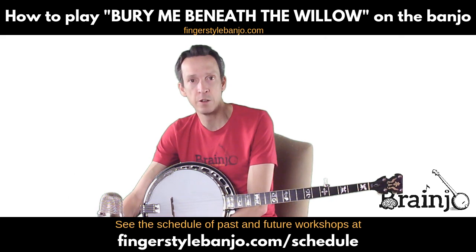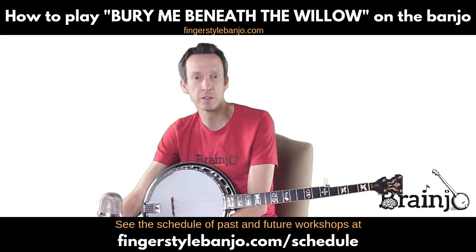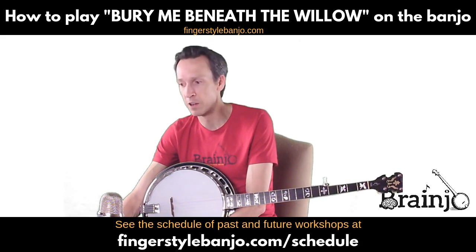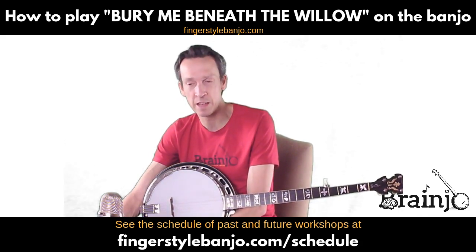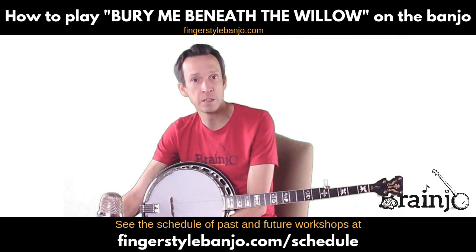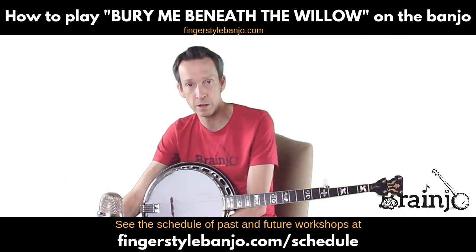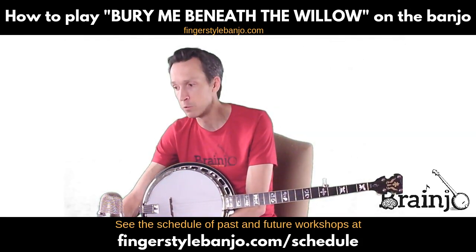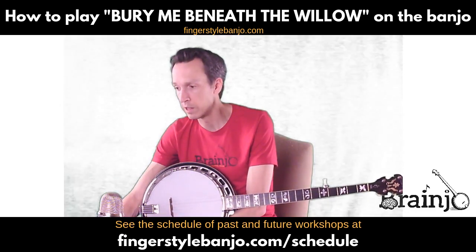If you're watching this on YouTube, in the video description you'll see a few links. One is to an article about how I recommend learning from tabs to get the most out of them — to learn tools, techniques, and new tunes without undermining your ultimate goal of playing music by ear and avoiding what's sometimes known as tab dependency. There's also a link to the Easy But Awesome Book of Tabs which includes this arrangement.